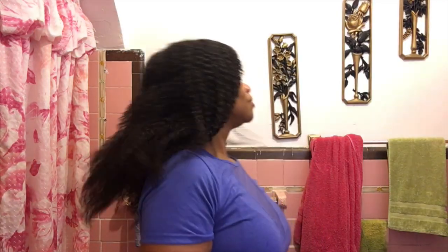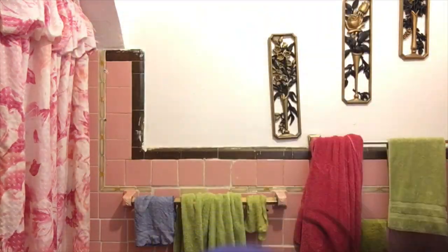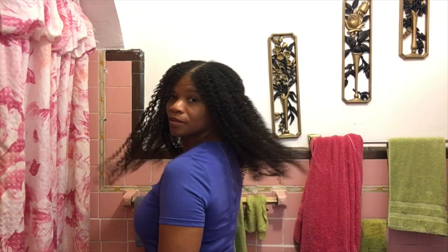My hair is now fully dry after about an hour under the hooded dryer. I usually wear a hair net under the dryer to keep my hair from blowing too much, so I just shook it out and put it back in place. As I touch the hair it really feels good — I'm noticing the definition, the fullness, and how soft it is. I'm really impressed, because I didn't know what to expect from Texture ID using just one product.